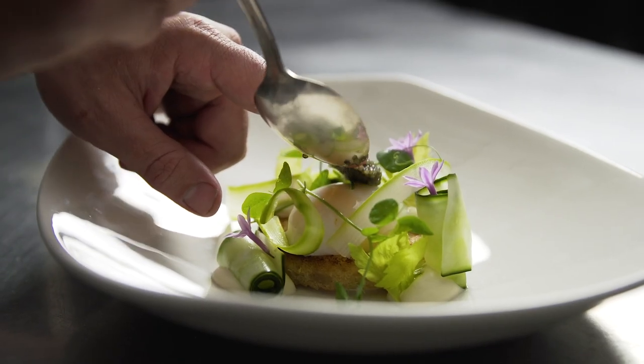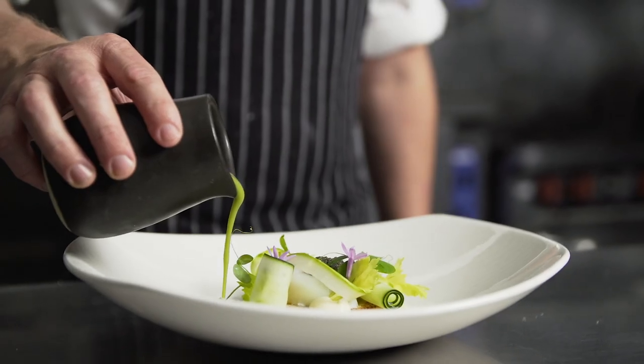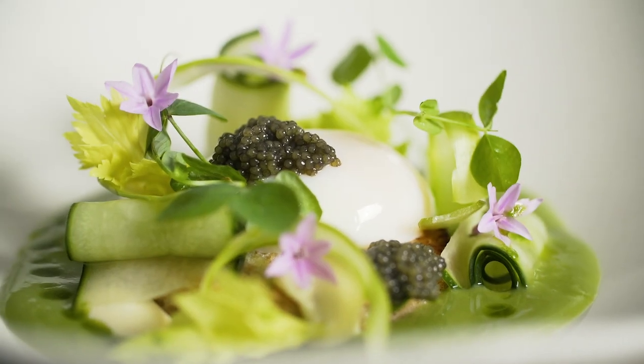I like to plate so it is appealing to the eye, but every bite is balanced and different from the last. The 62 degree egg balances this dish out with a richness that matches the acidity of the soup.